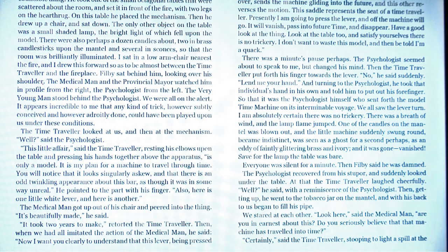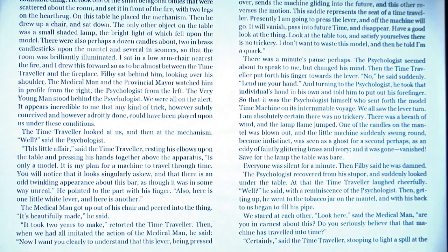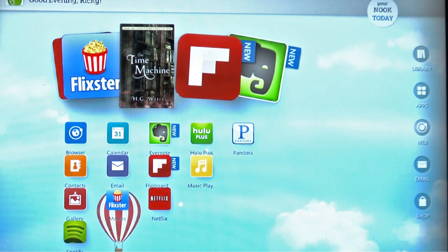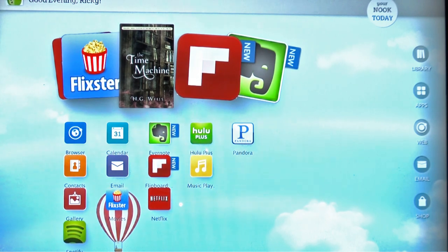The HD model has a 1440x900 resolution. This is the HD Plus model, and it's really, really good — very good quality. The last highlight is that it's very, very simple.